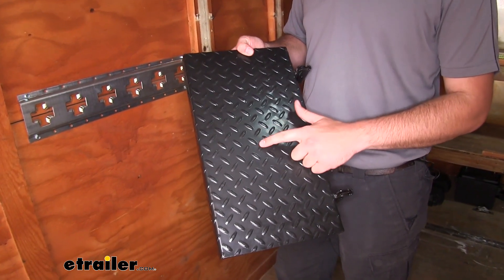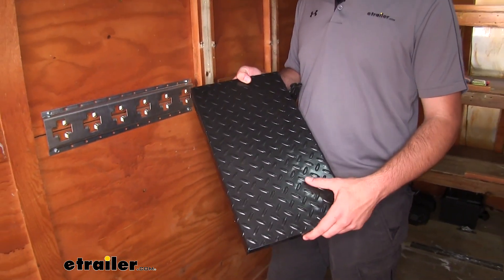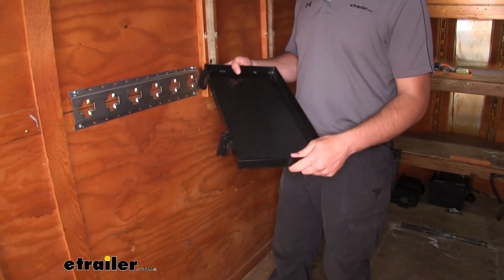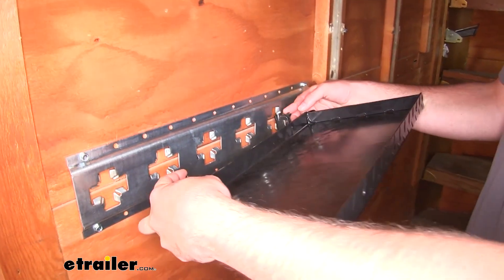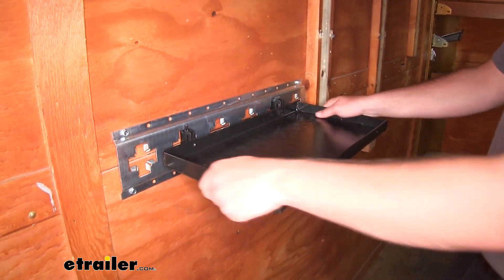It's going to have a nice diamond plate pattern so it's going to hide some of those scratches, dents, and dings it might get over time. It's going to have a nice black powder coat finish to help resist rust and corrosion. To put it in, you just pull back on your two tabs, insert it in your slots, go up first, and then slide it down into place.